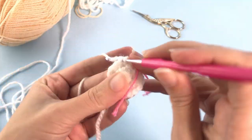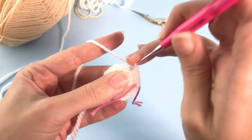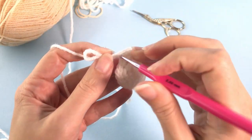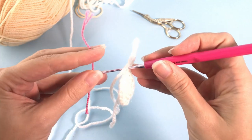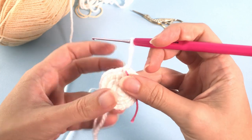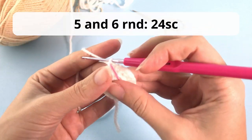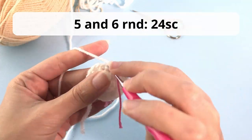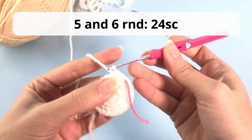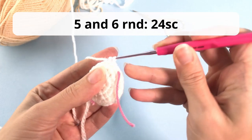We will stop increasing here. Once you finish working round number four and you have 24 stitches, you will work two rounds with just 24 single crochet. So for rounds five and six you just work 24 single crochet.